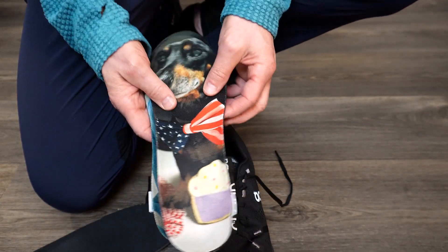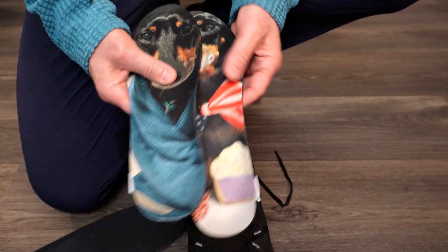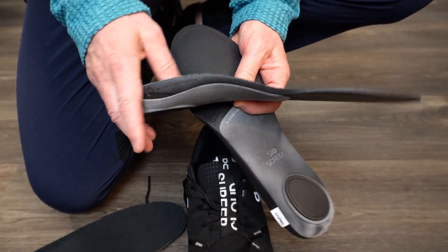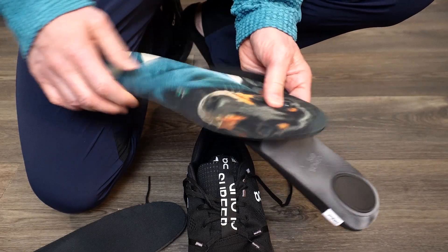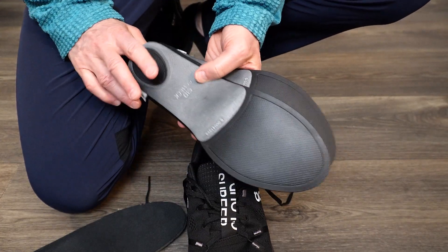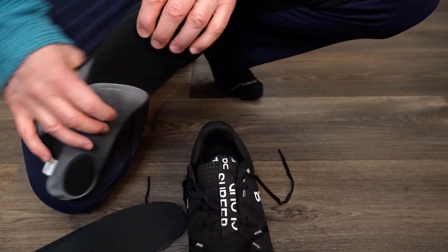If you're looking for insoles, I've switched to these by FitMyFoot — they're 3D insoles that you can add your own photos to the top. The shell matches your arch for good arch support, with soft padding for your heel, and they're not too thick. These are a great way to give yourself support — I'll put a link and a discount code in the description.